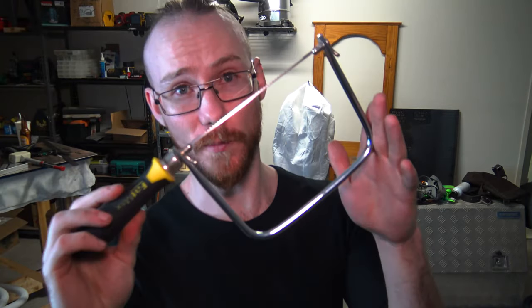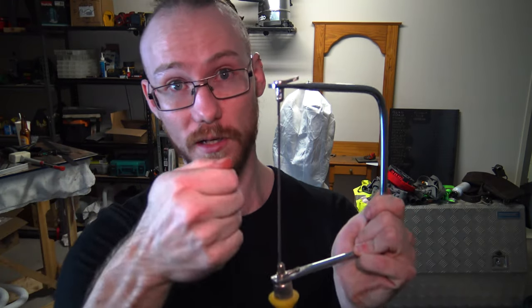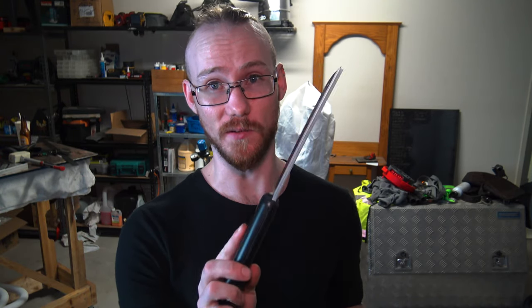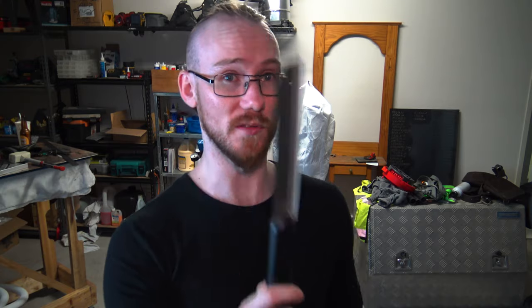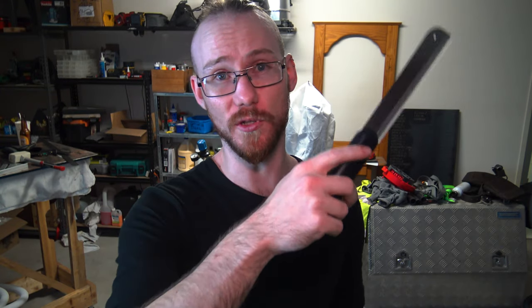The interesting thing about coping saws and hacksaws is that the blade is interchangeable, which means it is also reversible — so it can cut on either the push stroke or the pull stroke depending on your cutting style. Finally, in my collection of hand saws is the dovetail saw, also known as a pull saw or Japanese saw, meaning it cuts when you pull, not when you push. You'll still get a cut pushing, but you get a far more effective cut pulling.